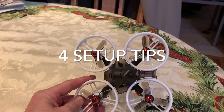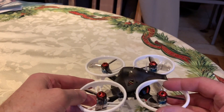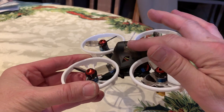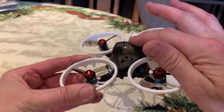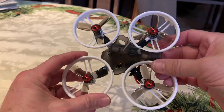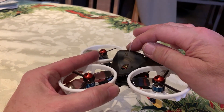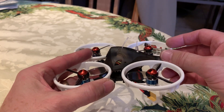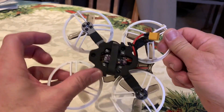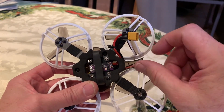After removing the stickers and setting it up in Betaflight, here are some tips to improve your flying experience with the ET 115. First, I'd recommend putting some additional heat shrink tubing around both the VTX antenna and the receiver antenna. They're very fragile, and in a crash you can flip upside down — this gives them extra protection without hurting reception.